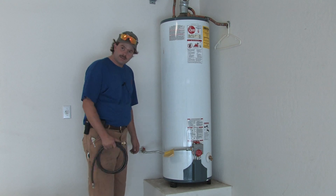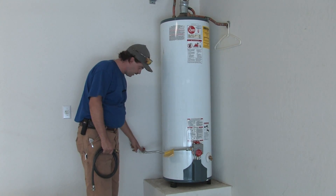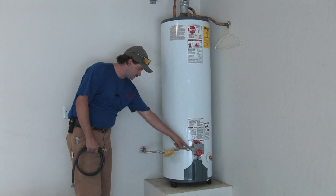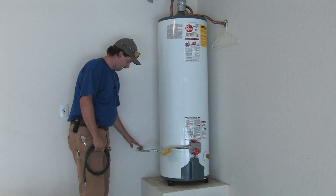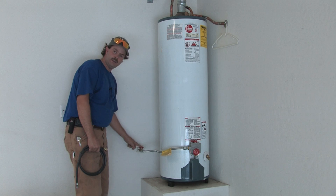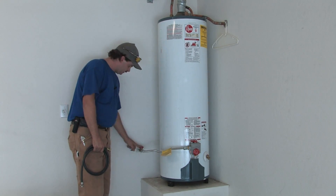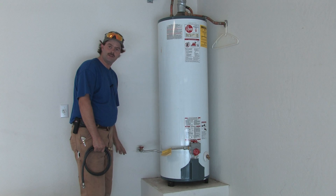First thing we do is safety — safety is first. We shut the gas off at the external gas valve that's past the gas valve running the water heater. There's a redundant gas valve here called a gas cock. We shut this into the off position. If it's 90 degrees from the pipe, it's in the off position. As you can see, this one forms a T against the pipe, which means it's off.